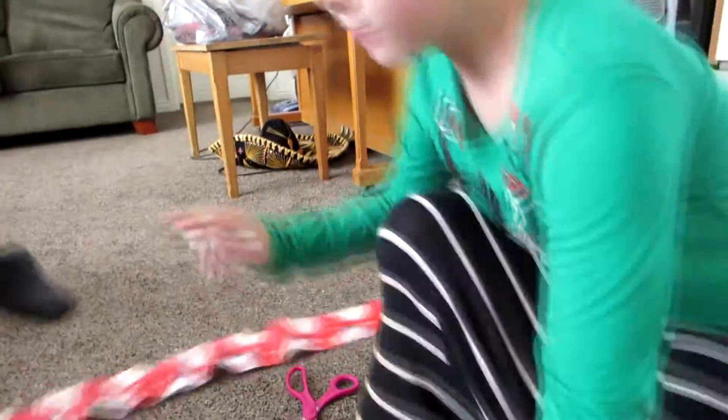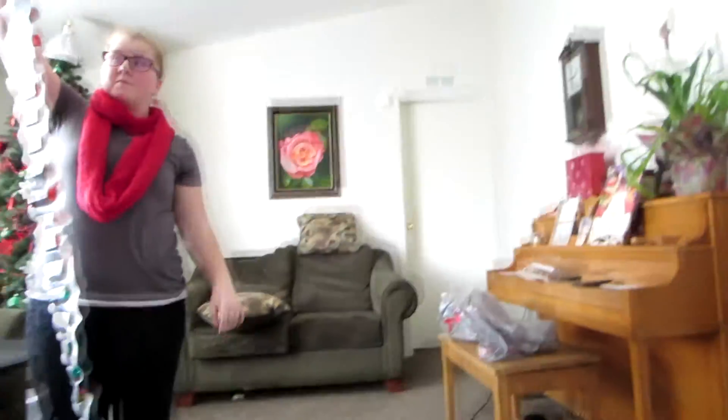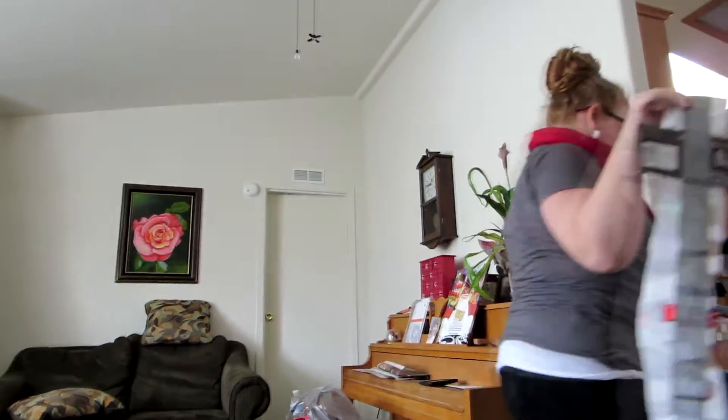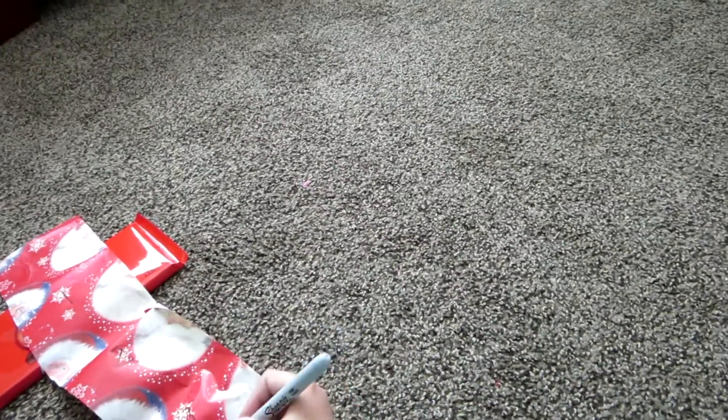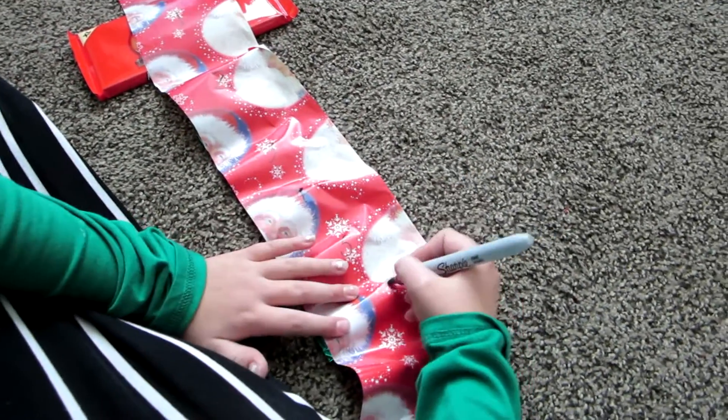Now I'll show you how to hang it up and cut it off. Where are we putting these this year? We'll put them right here on the side of the mirror. Let me show you how to do the days-till-Christmas countdown: you put one on Christmas and then count it down — or count it up depending on which way you're going. One, two, three, four, five, six...